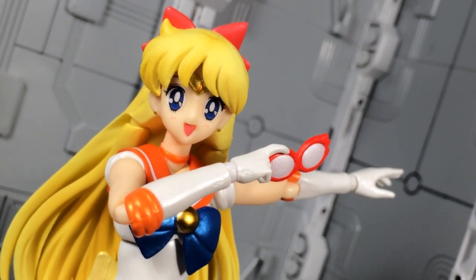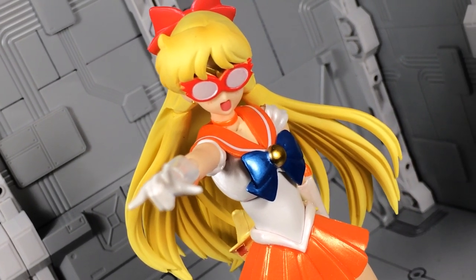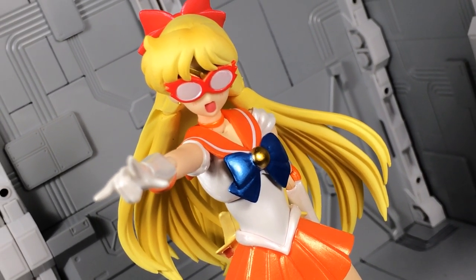Next up is the Sailor V mask. It comes in two forms — one clasped in a single right hand, and the other as a second fringe piece. It's a fun little extra that calls back to the origins of the character, and makes me curious if we might actually see a full-on figure of Sailor V in the future.